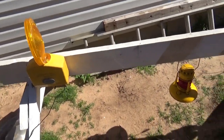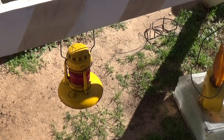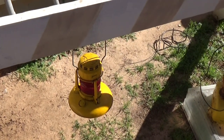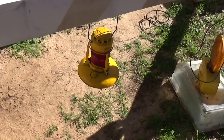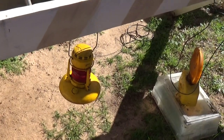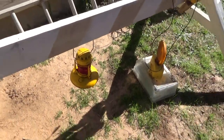Here's a Dietz — I think it's a Traffic Guard 40 — that I acquired off eBay. It works; it lights up with kerosene, and that's what they used to use, I think in the 50s and 60s.